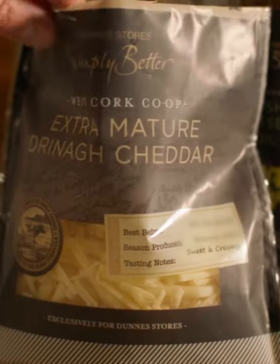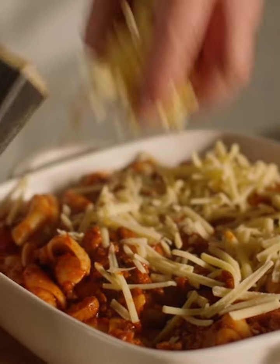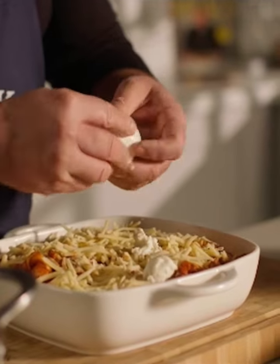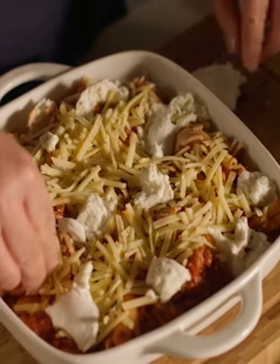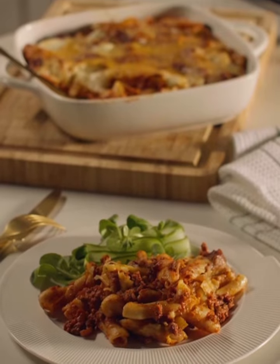Now for our cheese. I'm using Simply Better Dreen of Cheddar — the grated cheddar — sprinkled all over, and then the mozzarella. I'm going to tear the buffalo mozzarella over the top. That's it ready to go into the oven. I have the oven preheated to 160 degrees, and that's going to go in for 20 to 25 minutes until it's beautiful golden brown. When it comes out of the oven I just like to serve it with a lovely green crisp salad.